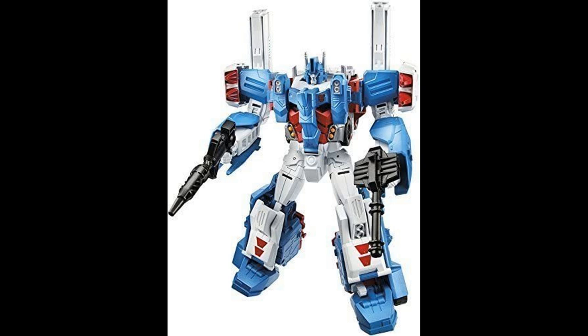In 2014, Combiner Wars finally came out with an Ultra Magnus that transformed into a car carrier and truck, after a very long drought period where the definition of Ultra Magnus was a soulless cash-grab white Optimus Prime repaint.